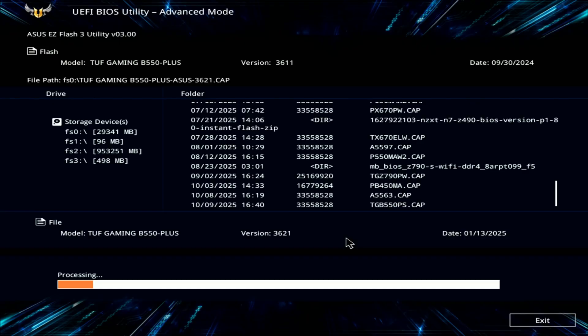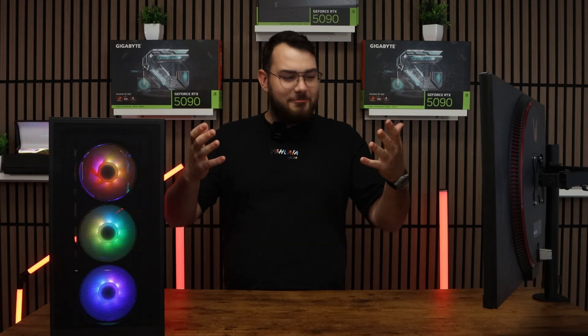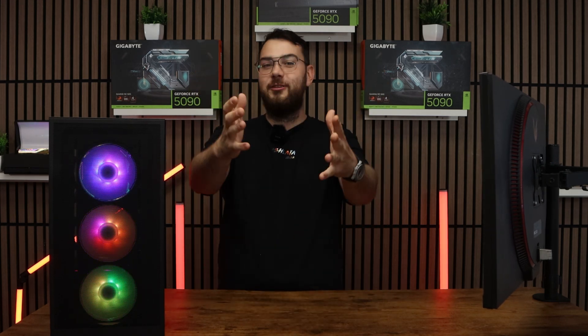After 5–10 minutes, your PC will automatically restart. It'll go back into the BIOS itself — double check that the version number matches the one you downloaded. If it does, congratulations, you've successfully updated your BIOS and can now continue using your PC.